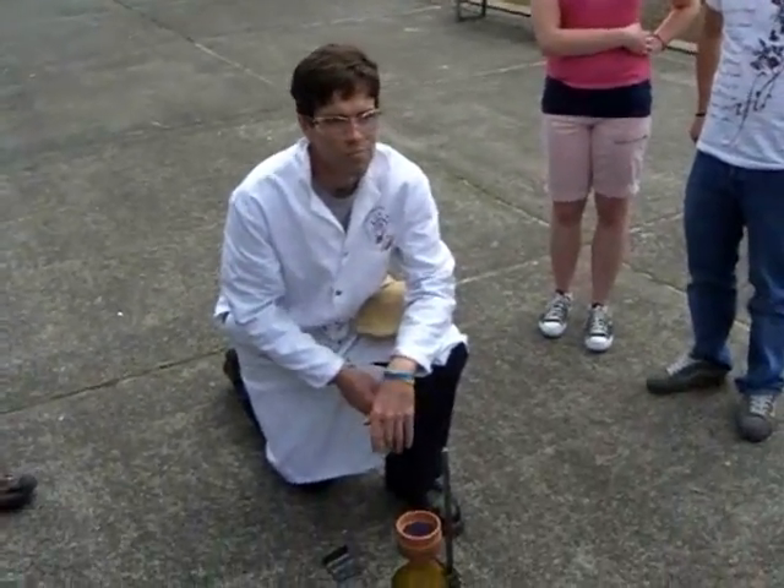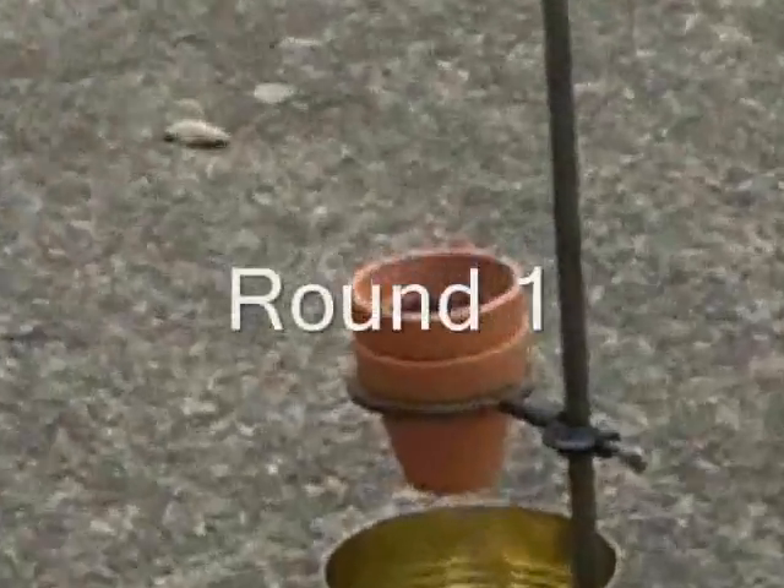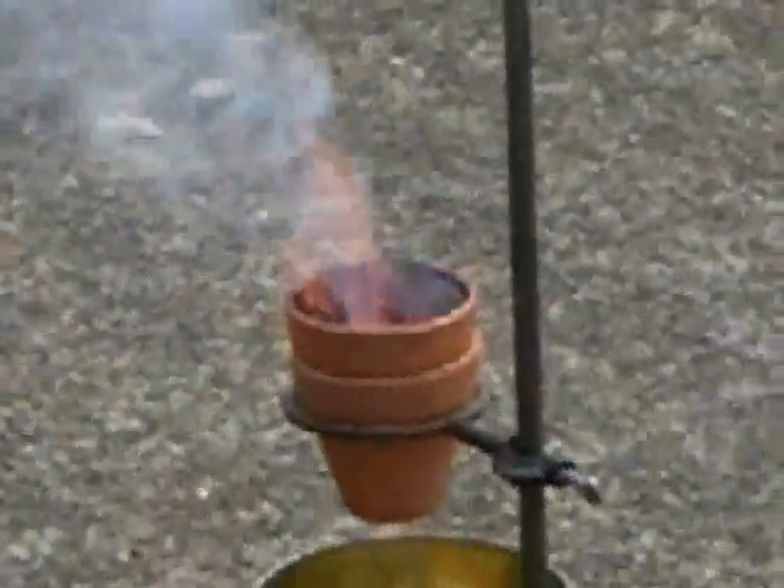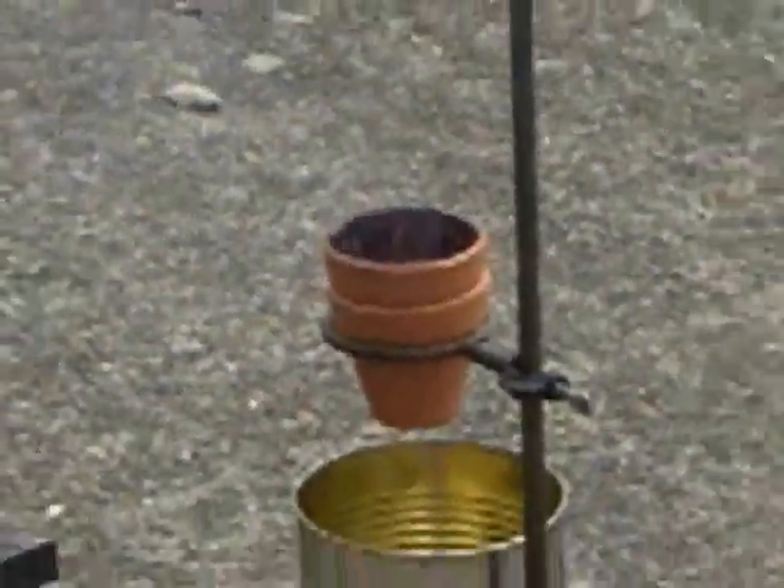So it's going to be awesome. It's like the 4th of July. Now that's the glycerin and potassium permanganate. What we want is the secondary reaction to happen. Hopefully they'll kick in.